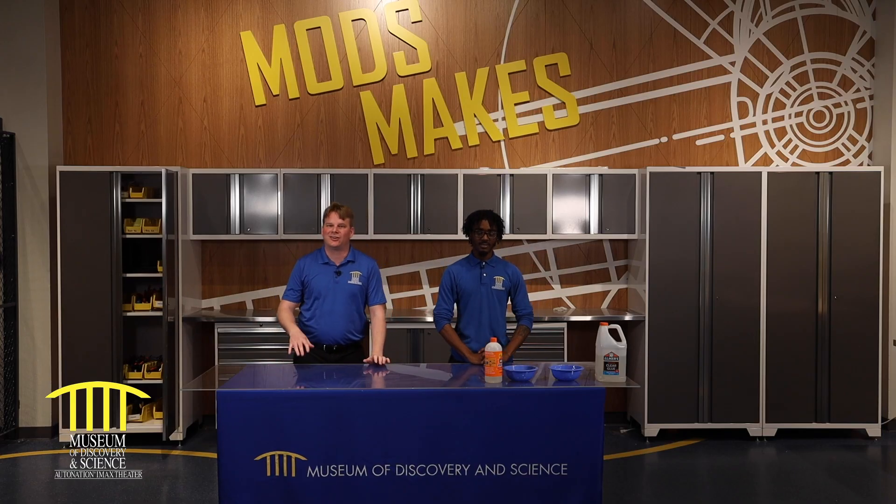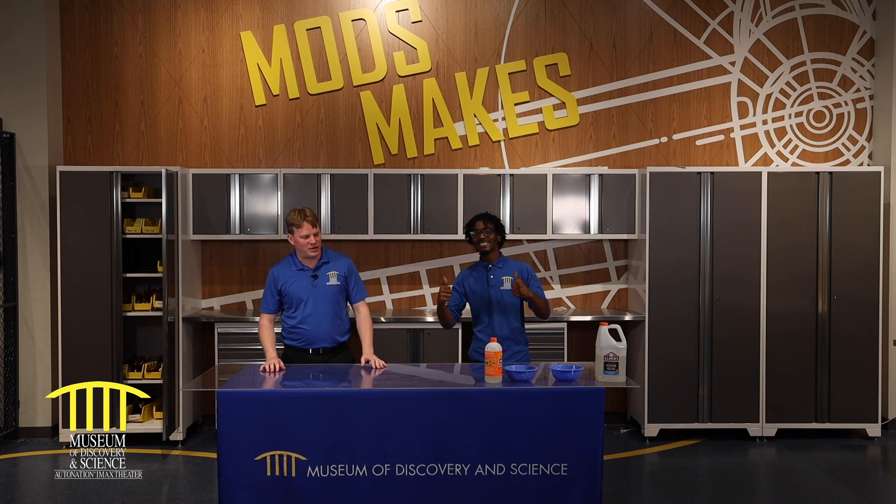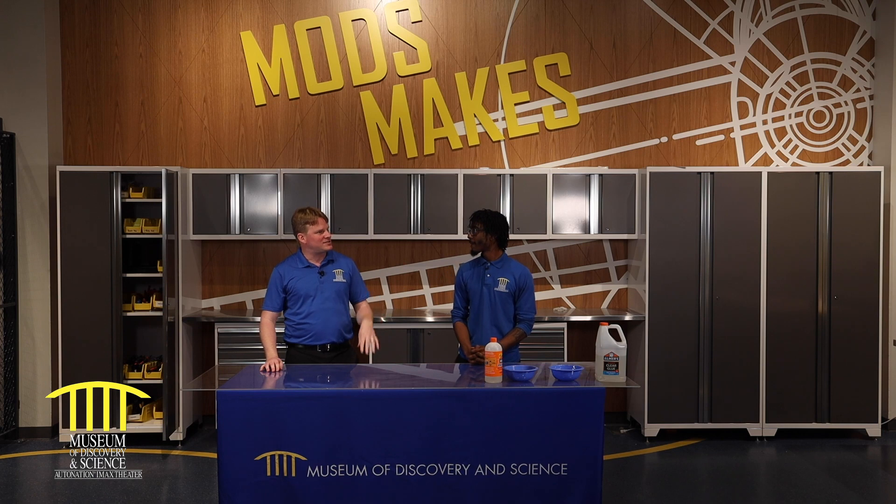Welcome back to the Museum of Discovery and Science. We are here in our hangar. I've got our slimologist, Lan, with us. Lan, what kind of slime are we making today?